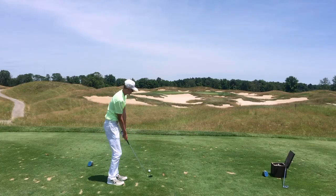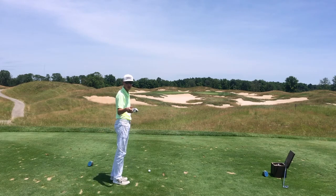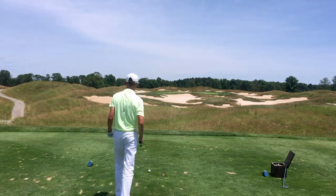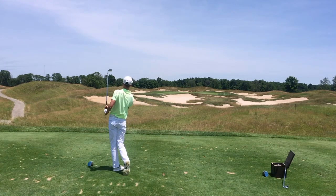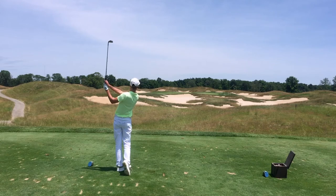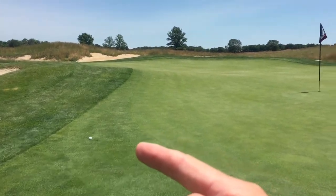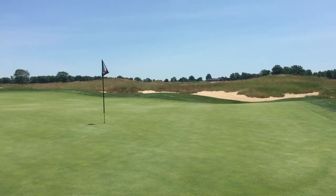On the par three 17th, playing just over 130 yards, I hit an aggressive pitching wedge and then a soft nine iron. The pitching wedge flew high and left, while the nine iron was slightly right. I like being able to control distance with multiple clubs, and both shots showed good distance control and trajectory.